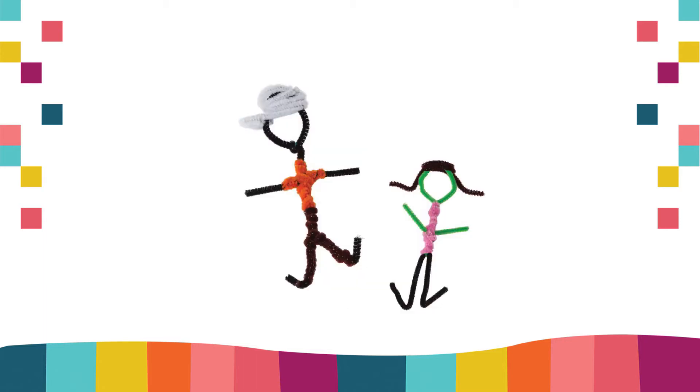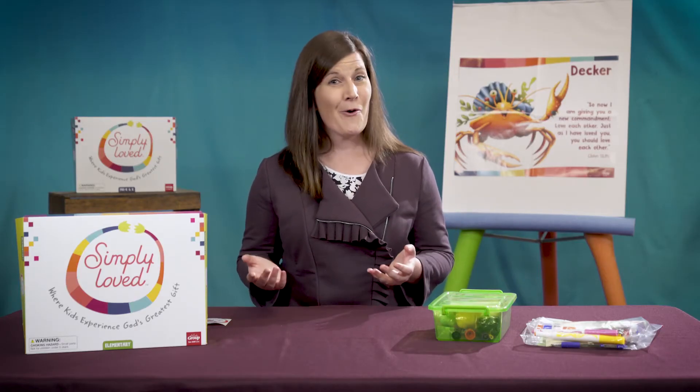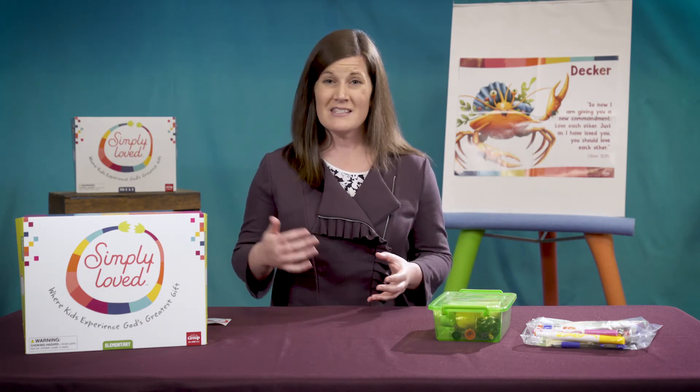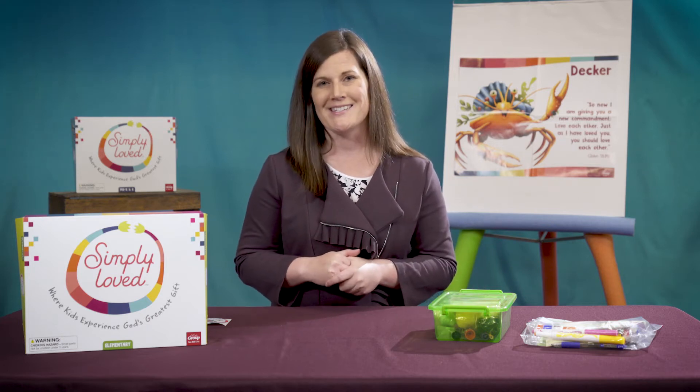If you're adapting these lessons for church or home churches, choose Pipe Cleaner People and add chenille wires to supply boxes. But we've been using lots of chenille wires, so maybe it's time to mix it up and add paper plates, some construction paper, scissors, glue sticks, and markers to individual supply boxes or bags instead.